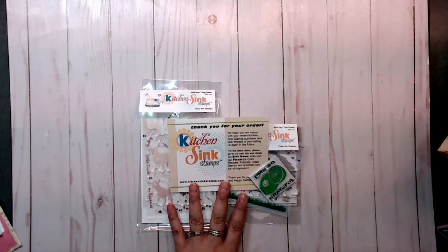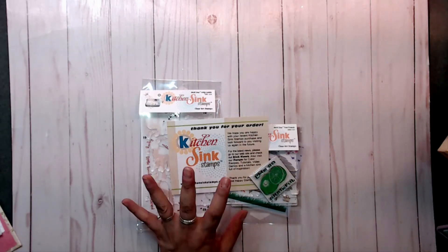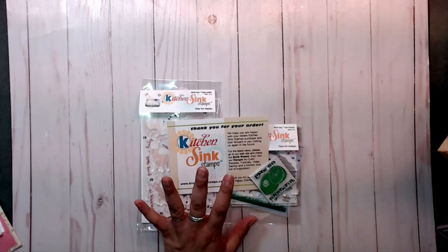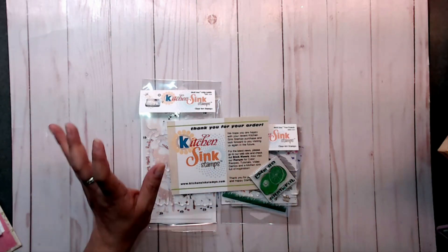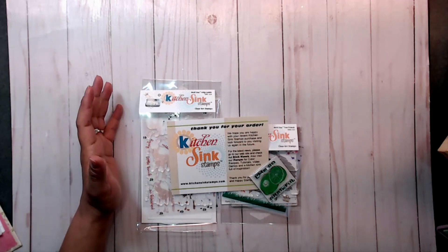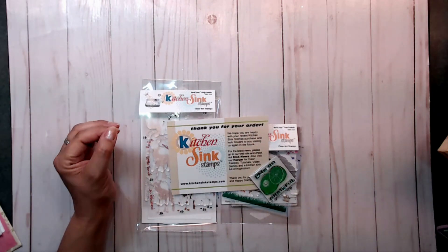These are multi-layered stamps that bring your image to life. I absolutely checked out their site and I've never used their stamps before — I was so excited. Their stamp sets are really cool; they are multi-layered stamps and they show you exactly how to put them together.